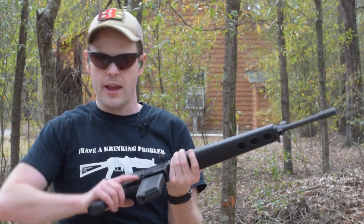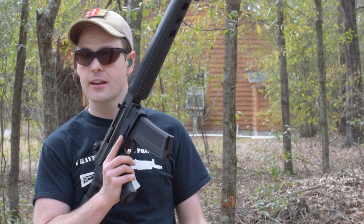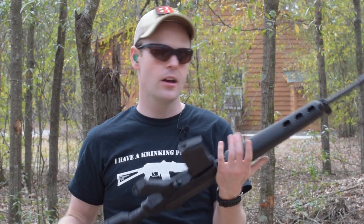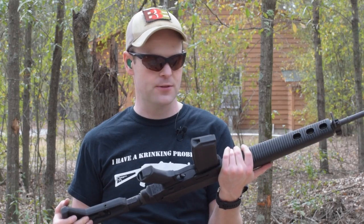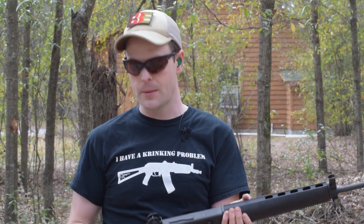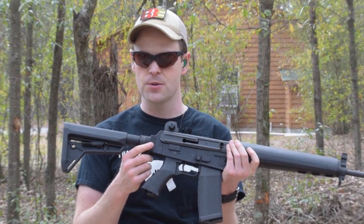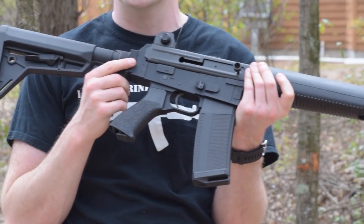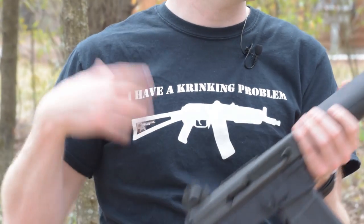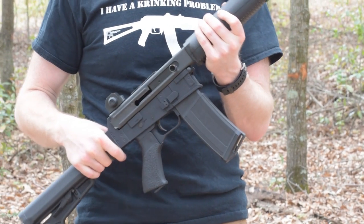Overall, with an MSRP of $265, the Nodak Spud NDS-18S is an amazing upgrade to the AR-180B or AR-180 system, especially for shooters who have always wanted a folding stock but couldn't get one. The interface is supported by multiple manufacturers that now produce folding hinges that will attach to this Nodak Spud rear receiver, so you can finally customize and trick out your AR-180B like it was an AR-15.